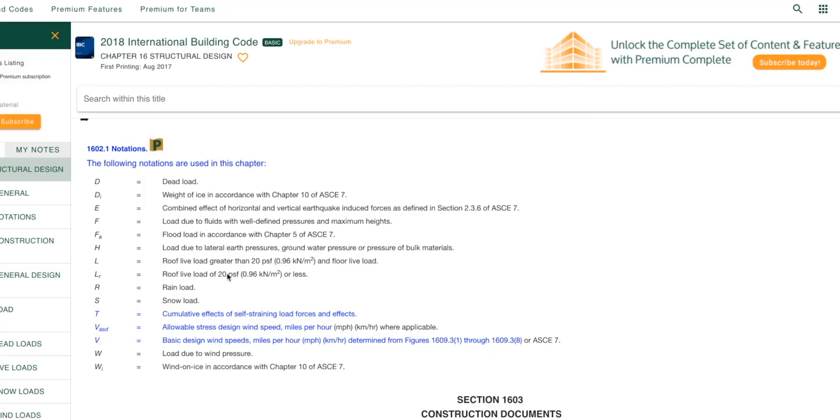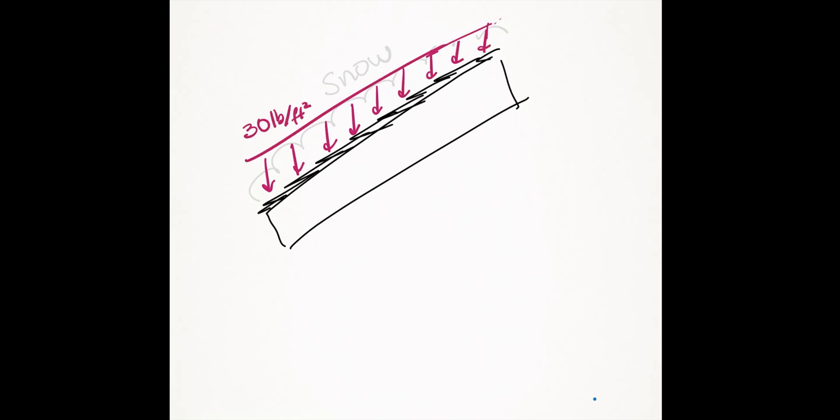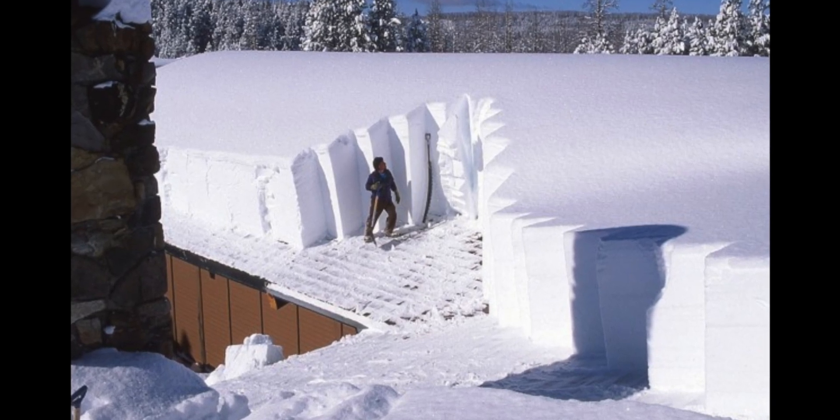The load path is the most important thing because you need to follow the load from the roof structure down to the bottom of your basement. The code requires us to design residential roofs for 20 pounds per square foot live load, and in snow states you also need to design for 30 pounds per square foot snow loads. At high altitudes such as mountainous regions, snow loads could be substantial — up to 100 pounds per square foot or more, such as in Lake Tahoe or the Rocky Mountains.